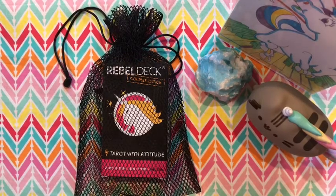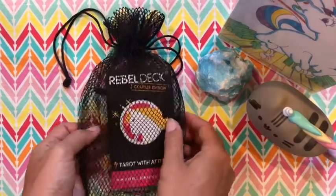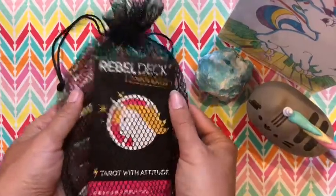Hey guys, this is Tara with Kittens, Weights, and Tarot, and today I'm doing a deck review of the Rebel Deck Couples Edition.